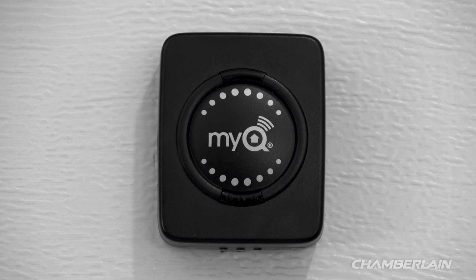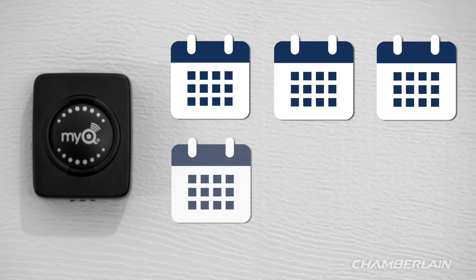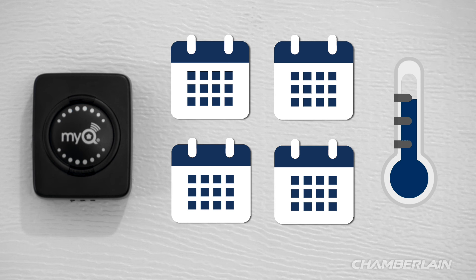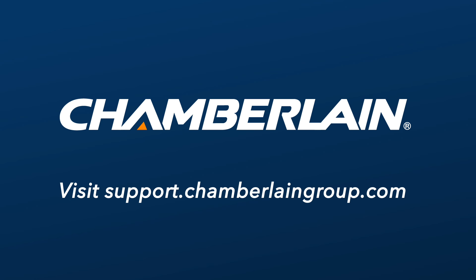Repeat the 6-press test to confirm that the LED flashes and the hub beeps. Remember to test your door sensor battery every 6 months to ensure your Smart Garage Hub system functions properly. You may need to perform the test more frequently if the door sensor is installed where seasonal extreme temperatures can affect performance and shorten battery life. For more information, visit support.chamberlaingroup.com.